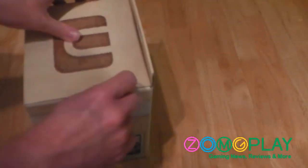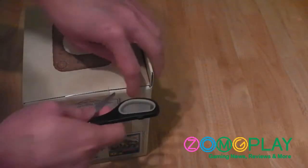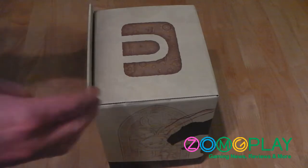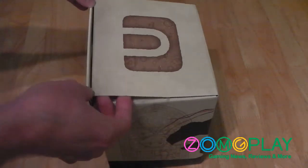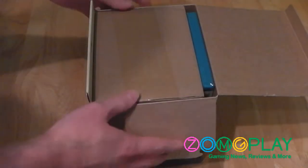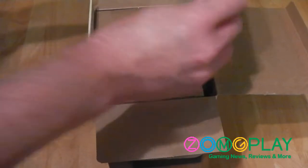If I just crack this open, I'll show you exactly what's on the inside. Now that we've got the pesky sellotape out of the way, we'll just open this up. Here you are on the inside of the box — first up is the blue Wii U game case.